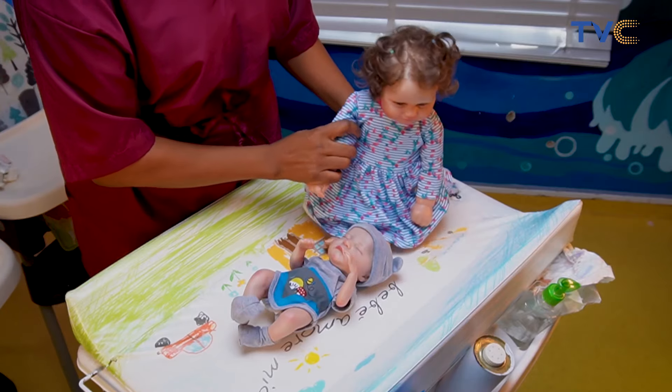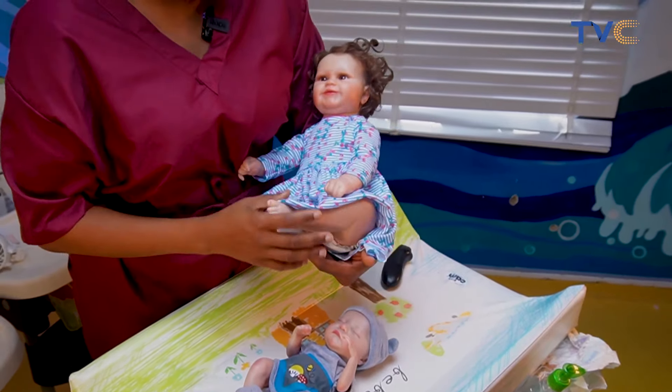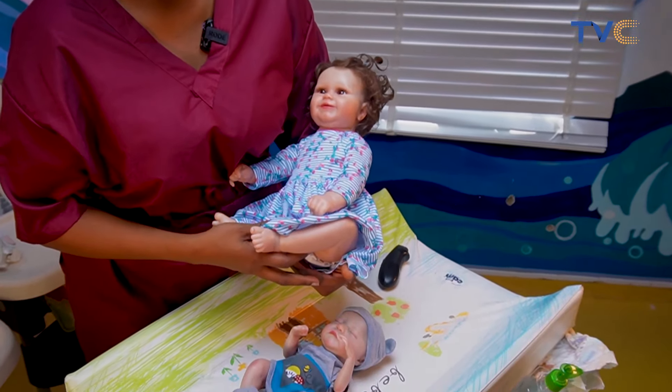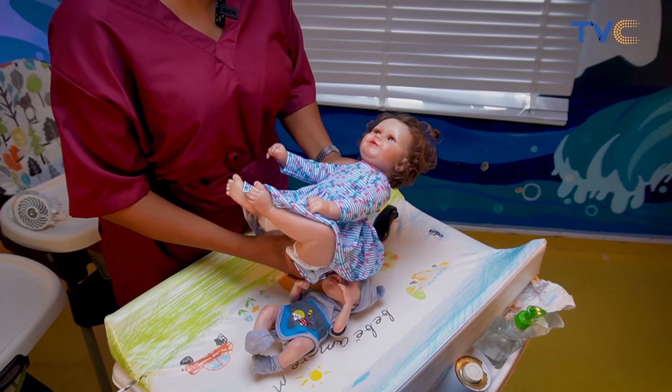Emanuela here is a little larger. She represents what a three-month-old could be like. The average African baby might be a bit bigger than this. But we're going to have Emanuela be our doll for today's demonstration.